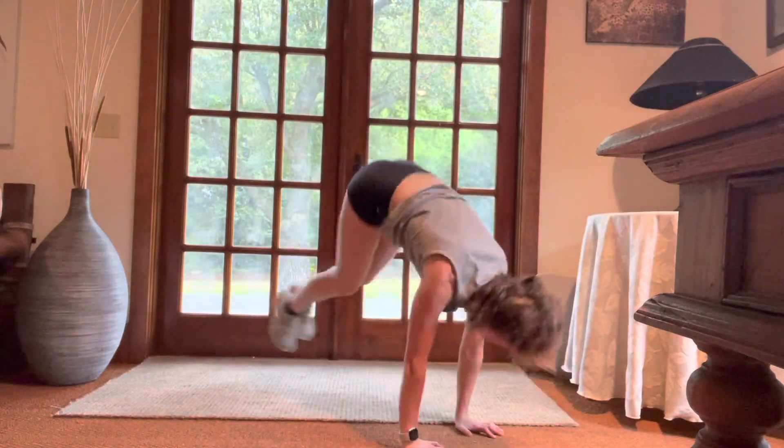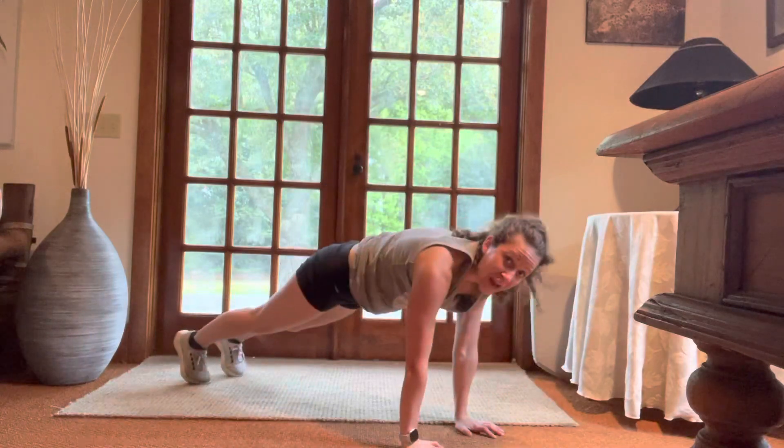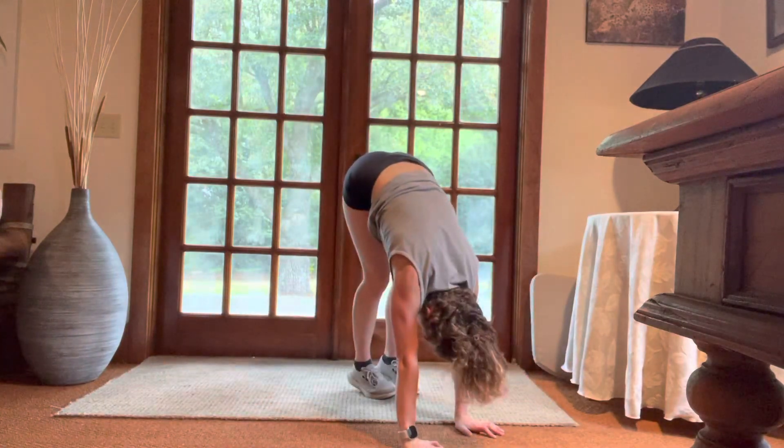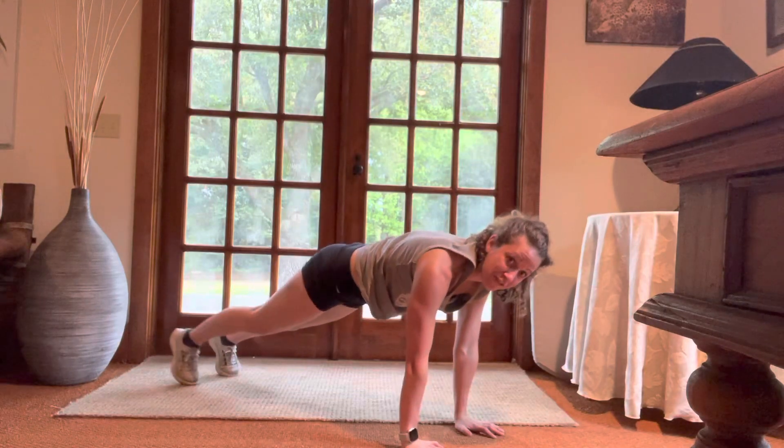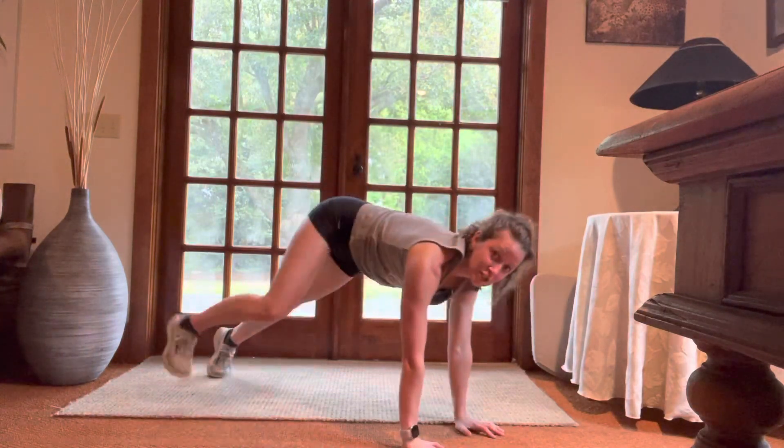Core is tight, finding that nice strong pike. My head moves naturally, so in my pike I'm staring at my knees, and in my plank about six inches in front of my fingertips. Modification is stepping to switch.